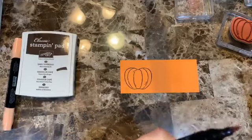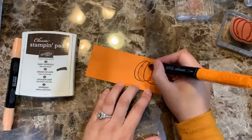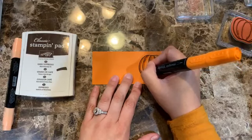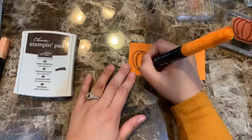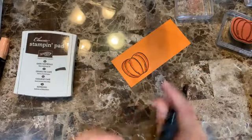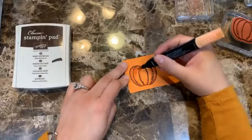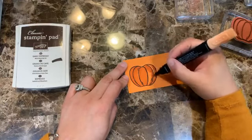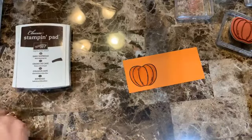I'm going to take the darker Pumpkin Pie blend and do the outlines on this one — nothing fancy. Then I'll bring the lighter one and color it in. Very simple, very easy.